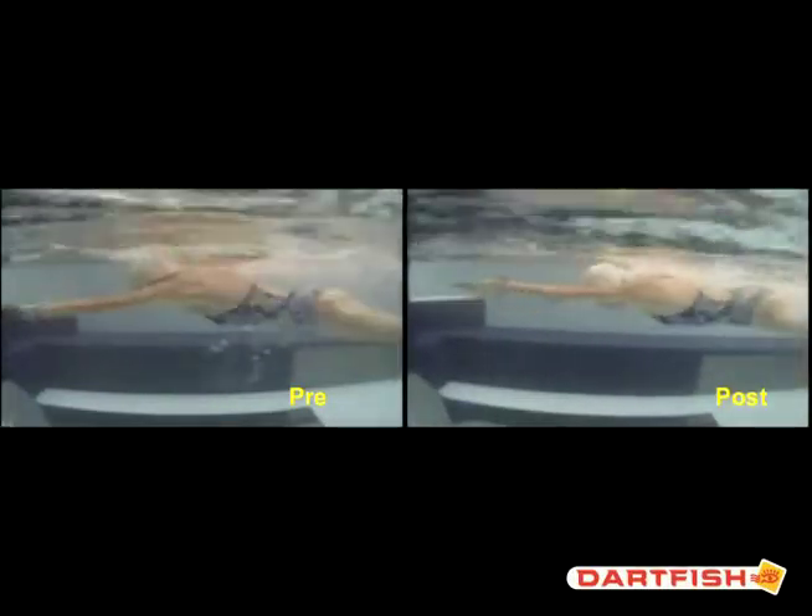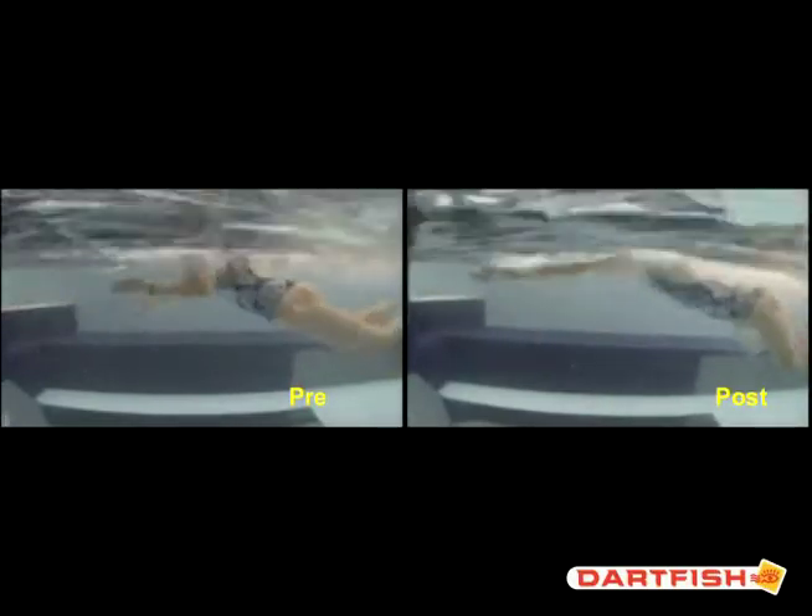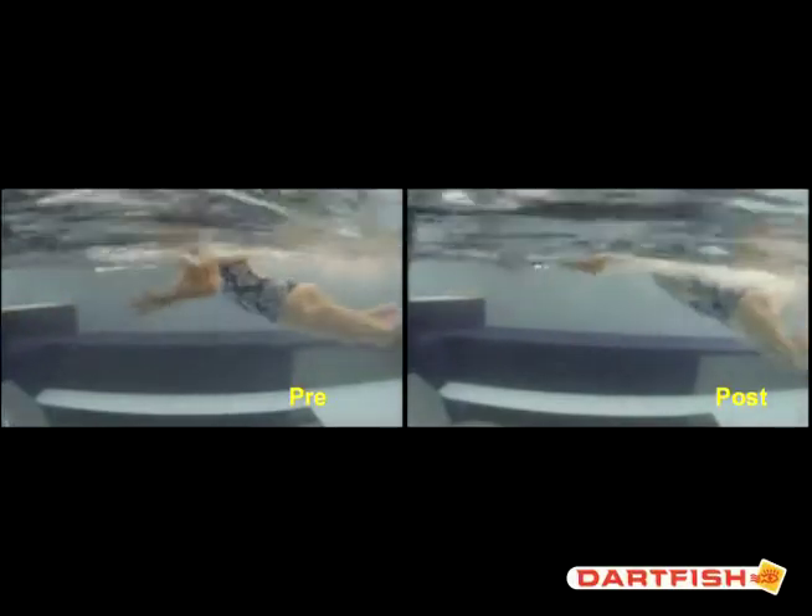Hey Kendall! So this is the brushstroke today and I've got your pre and your post up here. You can really see a big difference with your core and how you're using your body in the stroke.